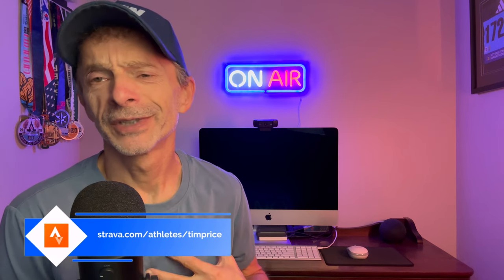Hey everybody, I'm Tim and this is Run Tall. If you're new here, welcome to the Run Tall family. I post running videos every single day. That includes running shoe reviews, comparisons, and shoe battles. But I like to post a lot of other videos that are related to running as well, like training, recovery, and gear reviews, like this one.